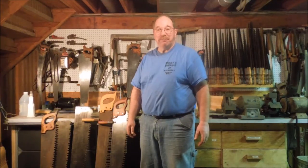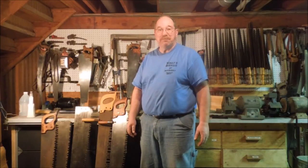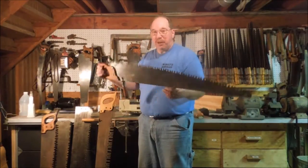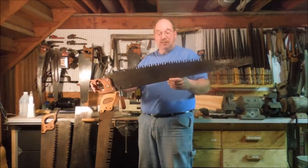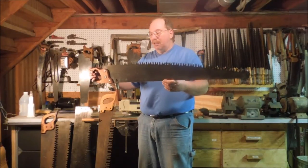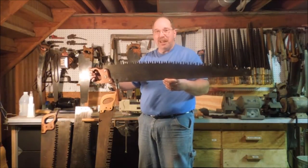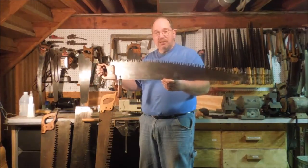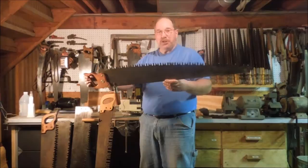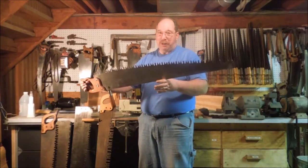Hi, I'm Old Sneelock. Welcome to another episode of Old Sneelock's Workshop. Some of you guys have asked me about sharpening a one-man crosscut saw. There's a lot of variation on crosscut saws — there's lance tooth, perforated lance tooth, and a variety of different combination teeth. This one is called a champion tooth, and that's the one I'm going to talk about today.